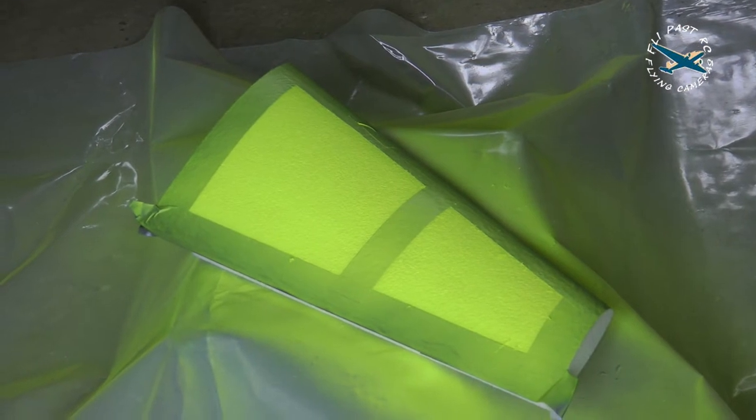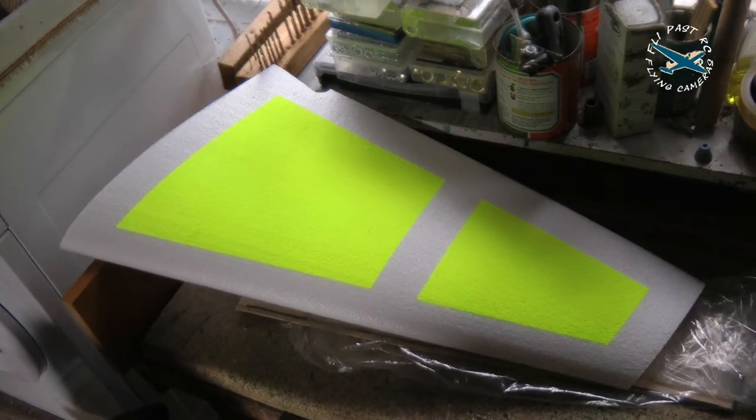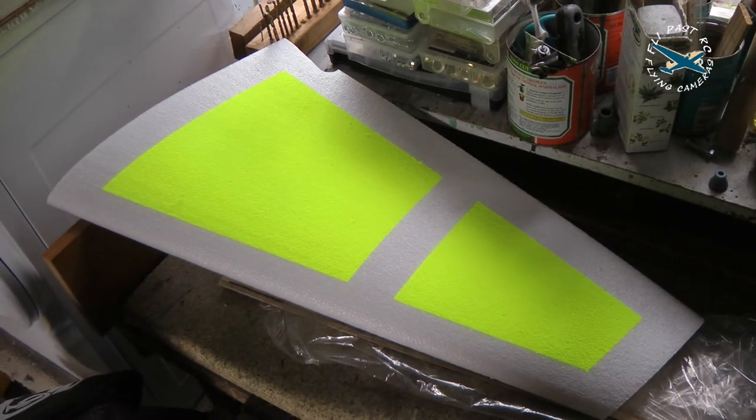There we have one sprayed wing. And here we are with one painted top surface on the wing.